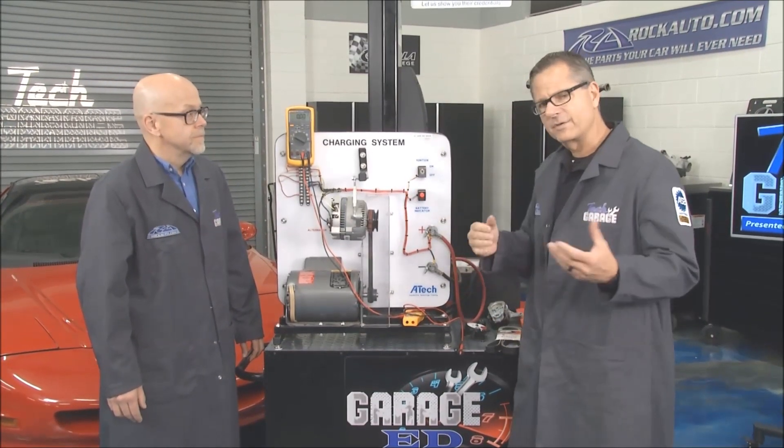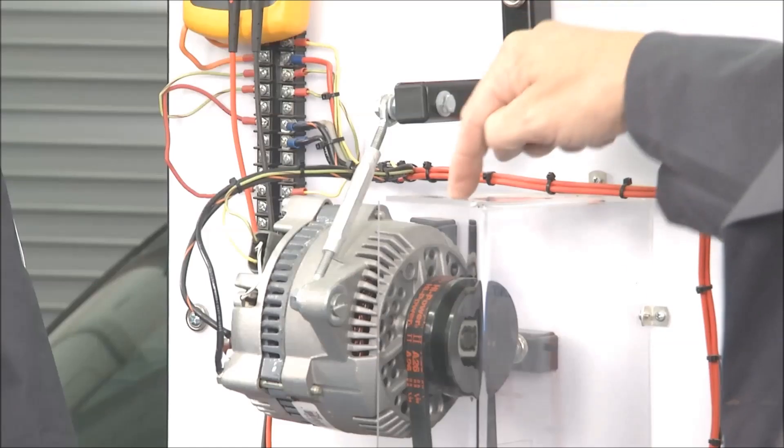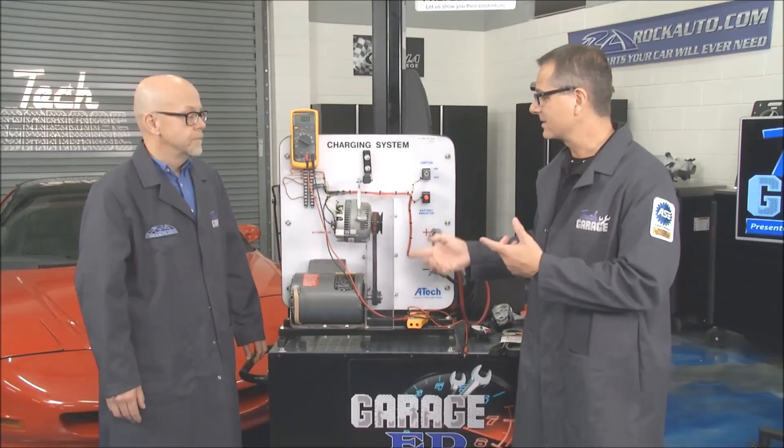A couple of tips for our viewers: you can have an over-tightened belt, and that's just as bad as a loose belt. With an over-tightened belt, you're pushing down on that bearing and introducing a lot of heat into the system. A loose belt, obviously, it's slipping and we're not charging.